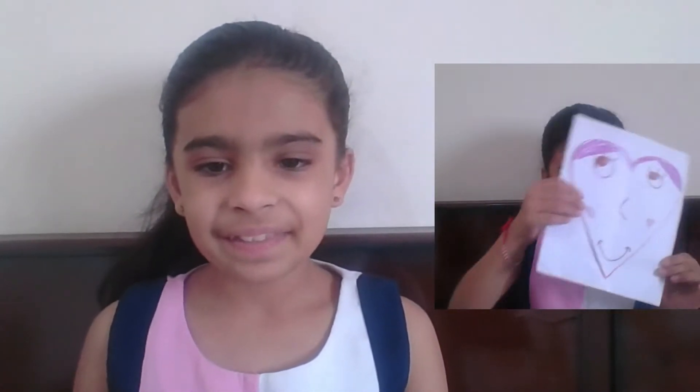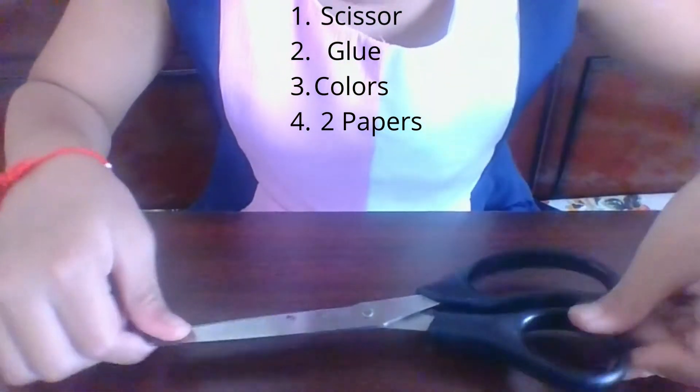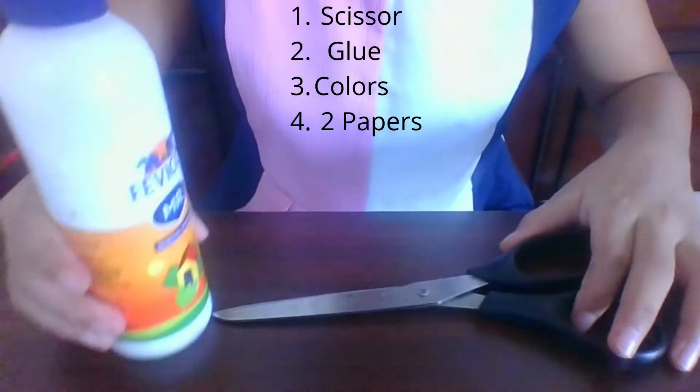Hi, welcome to Sirubi Safari. In this video we are going to make flip-flop shapes. So let's begin. To make flip-flop shapes we need one scissor and blue.